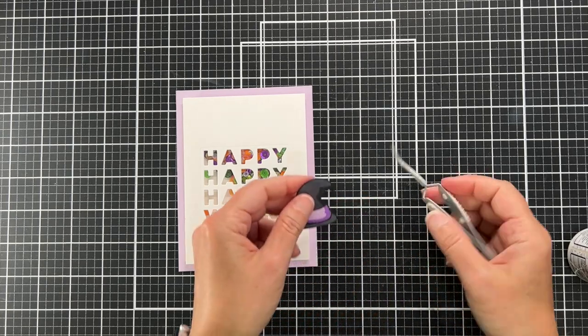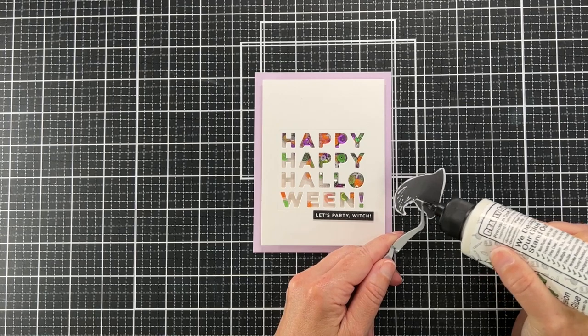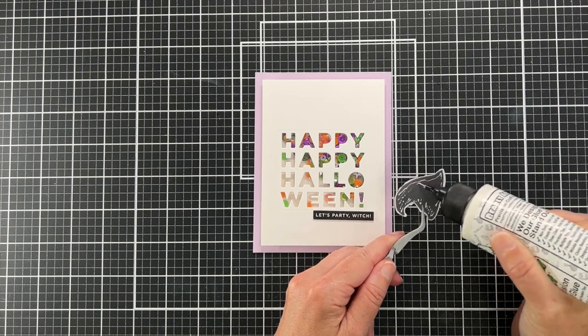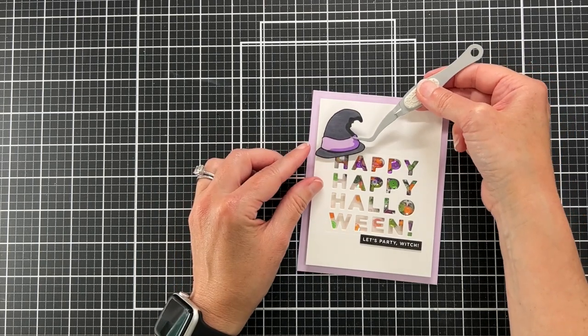But I just wanted a little bit of lift for that hat, and now I'm going to glue it and just kind of perch it on top of that cut-out sentiment.